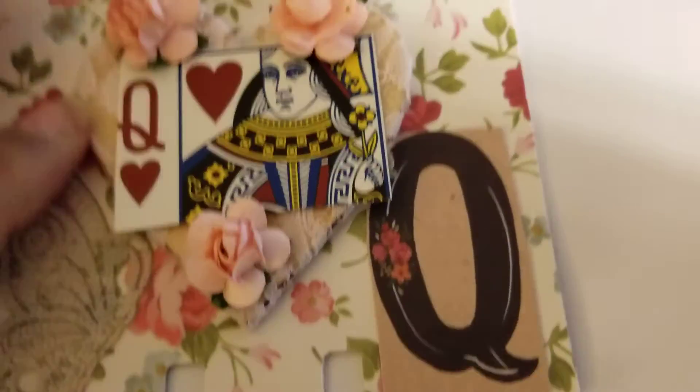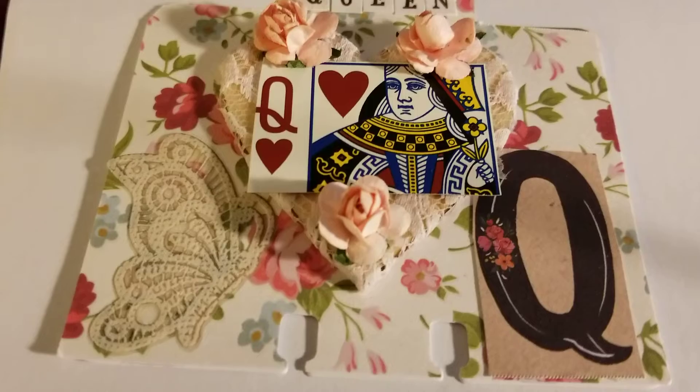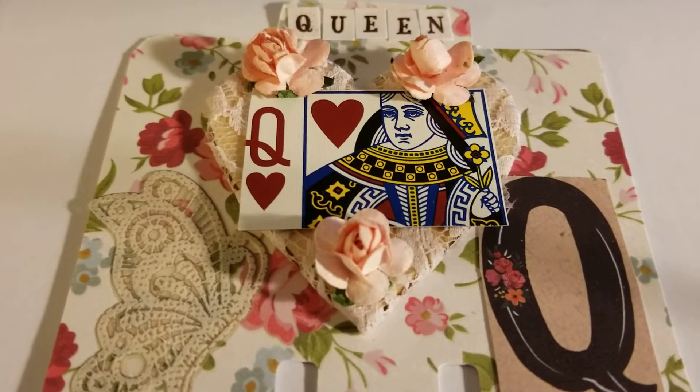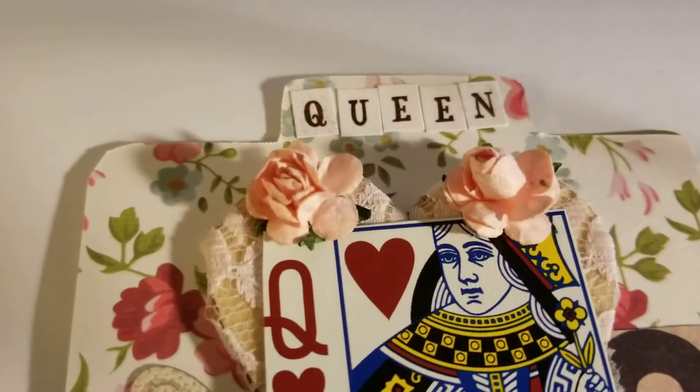The letter Q for queen — so that is my project. I'm trying to get it in the light for you — there you go. Sorry, you guys, I have to fix my lighting. I haven't been feeling well, so I'm in bed, but the show must go on! I have the word 'queen' here at the top.